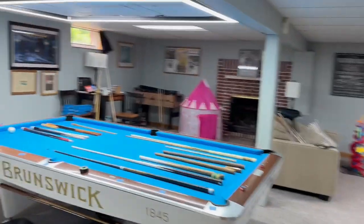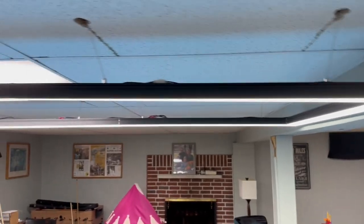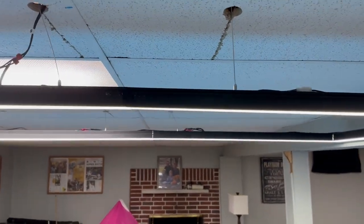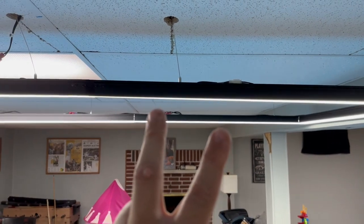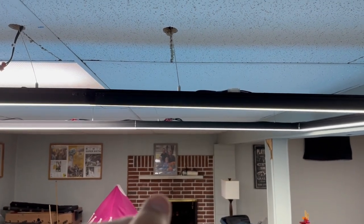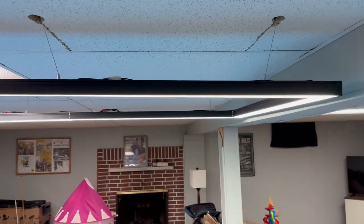One thing that comes up a lot is: are these dimmable, or can you put them on a dimmer switch? The bad news is these ones are not able to go on a dimmer switch. However, at the end of August or mid-September they're coming out with version 2, which is a little bit more money but will be wired for dimmable, so that is coming out as well.